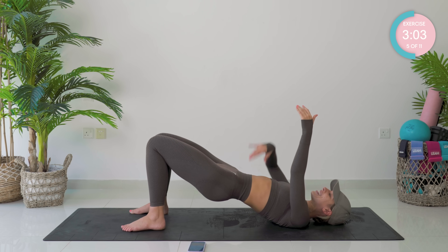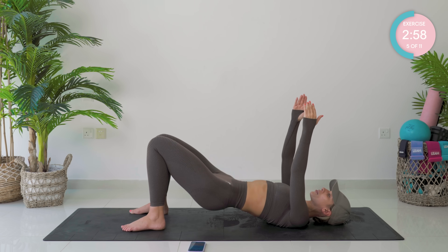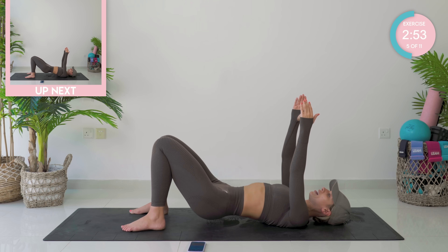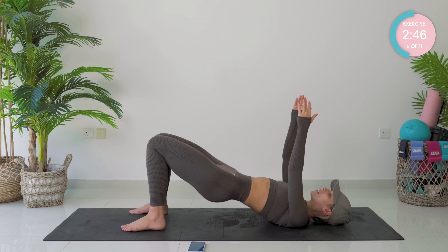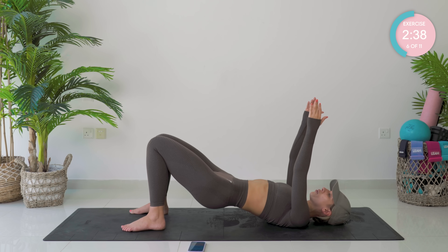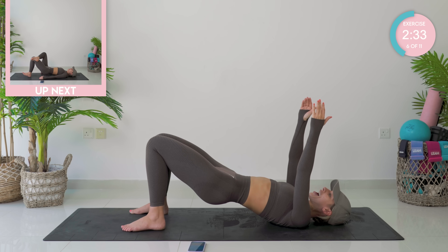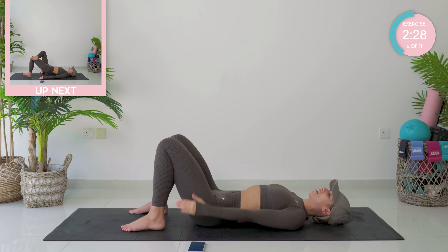Core is engaged, rib cage is down. No giving up — incredible, you guys. Nearly there. Last four, three, two. Hold at the top, squeeze those glutes, pump it up. Ten, nine — little pumps, keep squeezing those inner thighs together. Last four, three, two. Hold it — four, squeeze the glutes, three, two, and one. Separate the knees, slowly segmentally lower down the spine, followed by the arms.